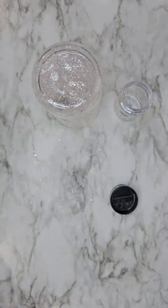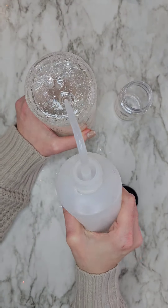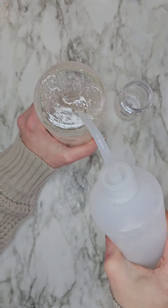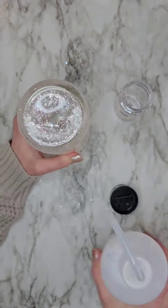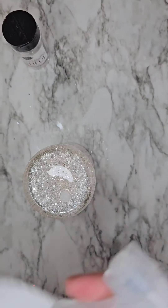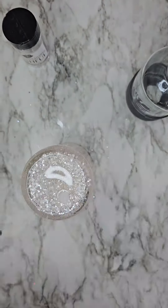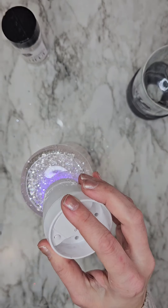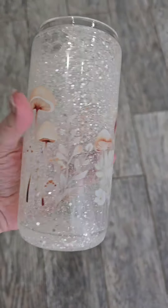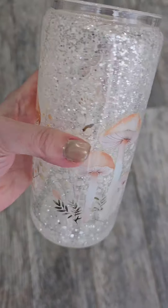So once I'm happy with how it's moving around in there, I am going to clean off the bottom of the cup, and then I'm going to grab the plug for the bottom of the cup and put the plug in there, and I'm going to seal it with some UV resin.